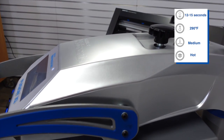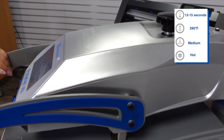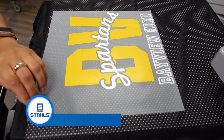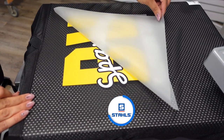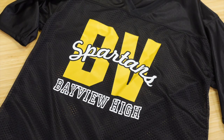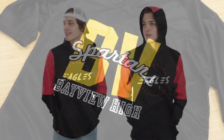Direct-to-film heat transfers, known as Ultra Color Max, are custom heat transfers that you can order as little as one. Keep that in mind as you are getting orders for homecoming gear, especially if it's something with personalization.